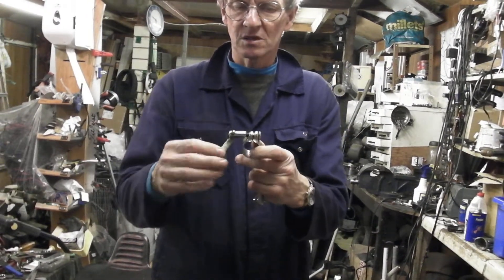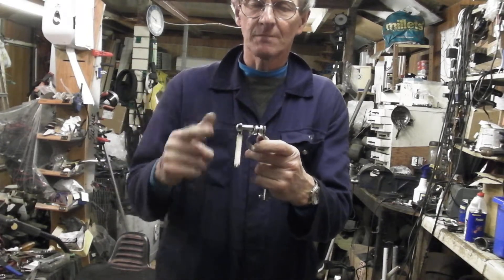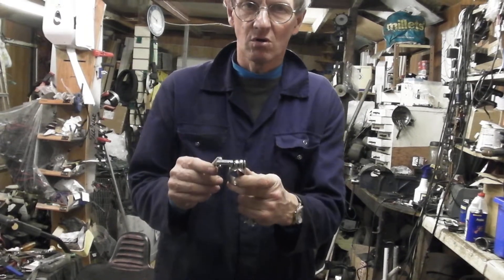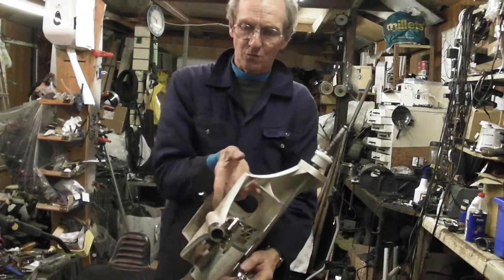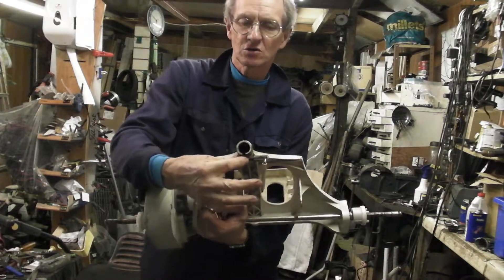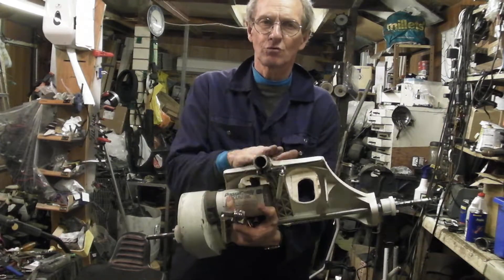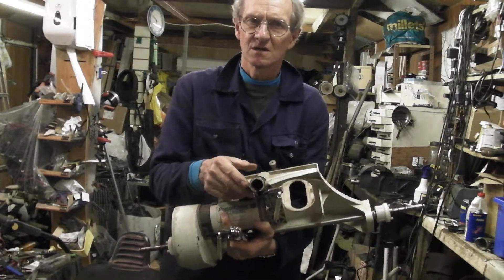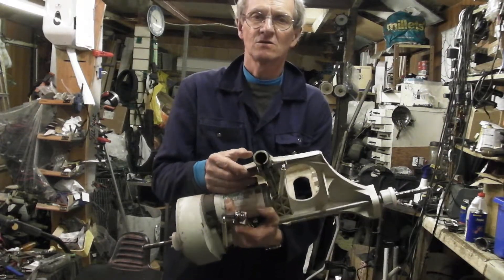Number two: this threaded bolt has a stop — when this lever tightens up to the end of the thread it can tighten no more. Three: the chassis itself has a groove in the base; if the two sides of this groove touch, it can tighten no more. So those three elements have to be addressed. It takes ten minutes, it costs virtually nothing, and it does the job.